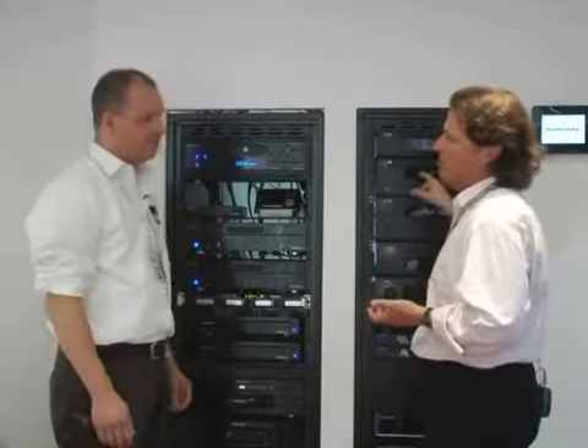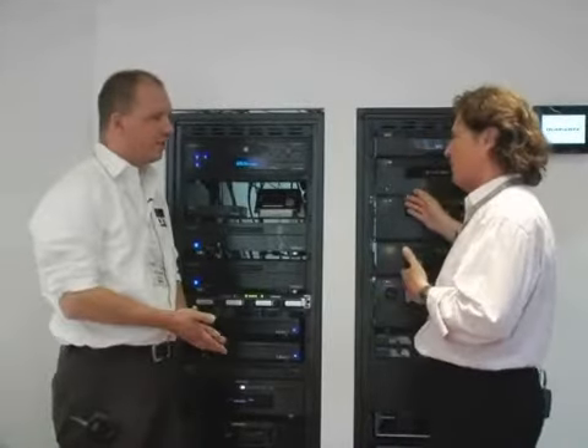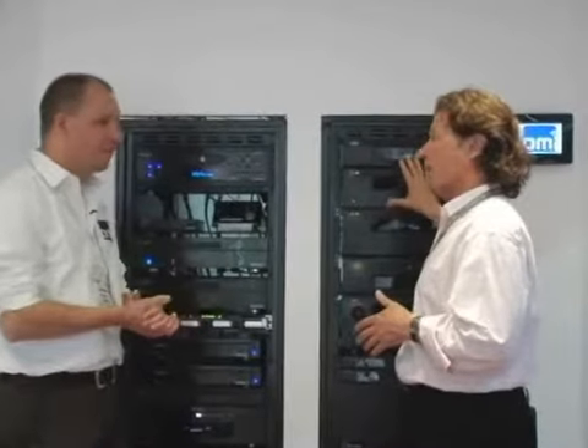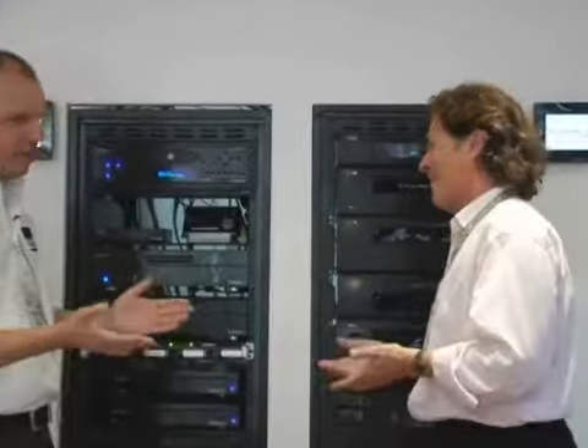These are for pro only. We've seen the recent Blu-ray player, the recent amplifiers. This is just for pro installations, and it's only available through DMI.